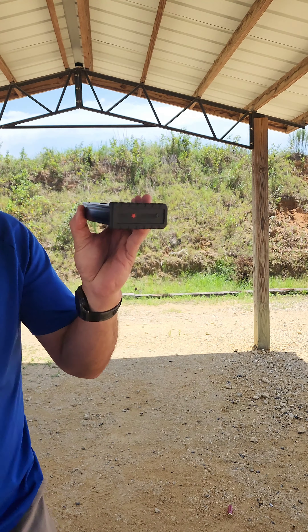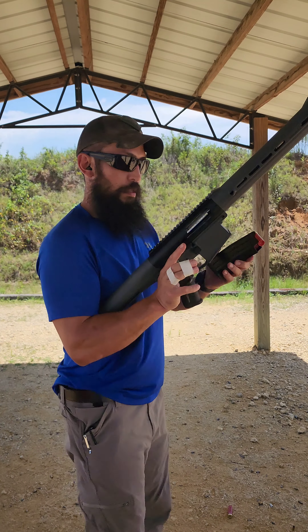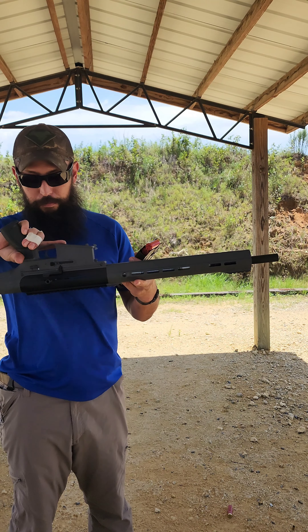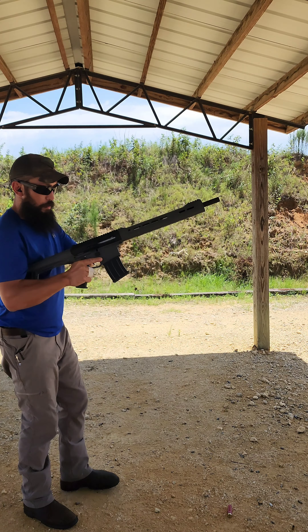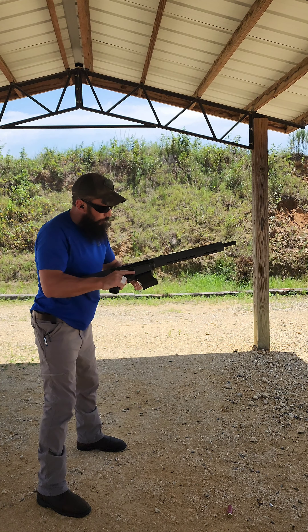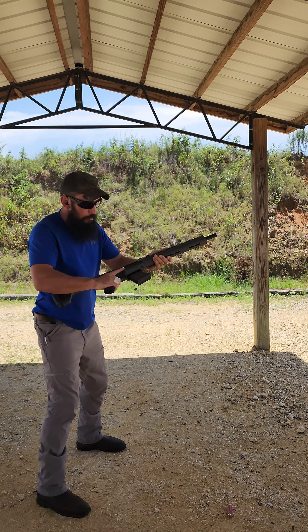Starting off with the first shots out of the gun — hasn't been fired. Winchester 1300s, the hottest shells I've got besides some buckshot, in the 5-round magazine. The only thing I've done besides take it out of the box and put the charging handle on is give it a little bit of lube. Let's see what she does.